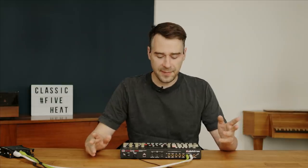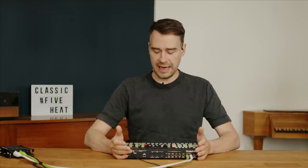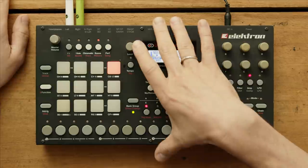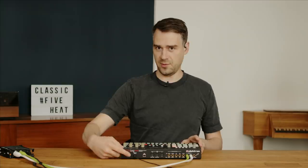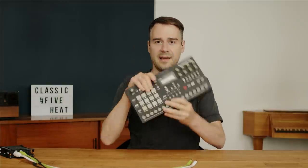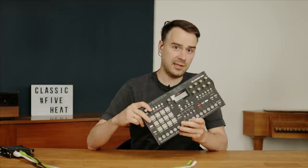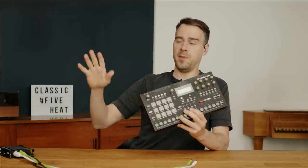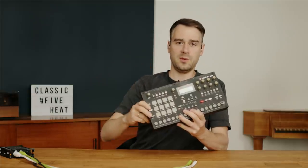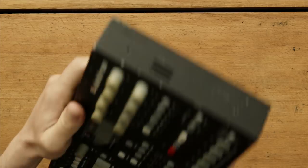Hey, this is Stimming. In this video I'm going to show you the Elektron Analog Rytm. It's already switched on and it's already in front of me, but I want to show it to you in person because it's mine. I had it on stage, on stages worldwide when the clubs were open and the youth was allowed to go out. That's why it looks a bit used.